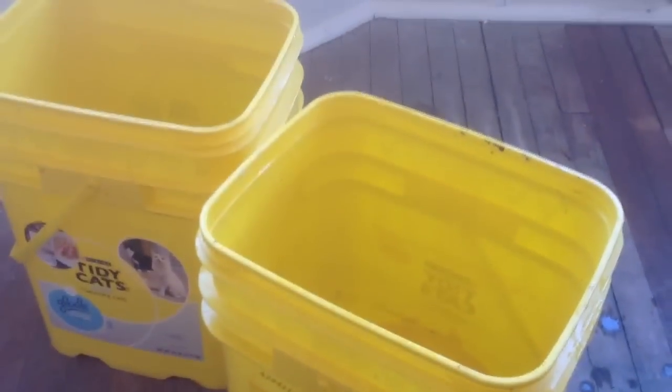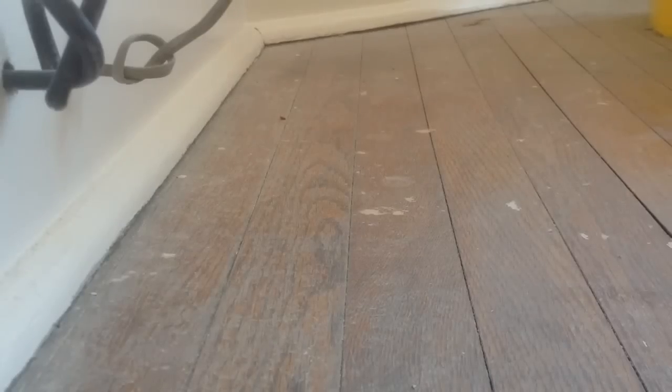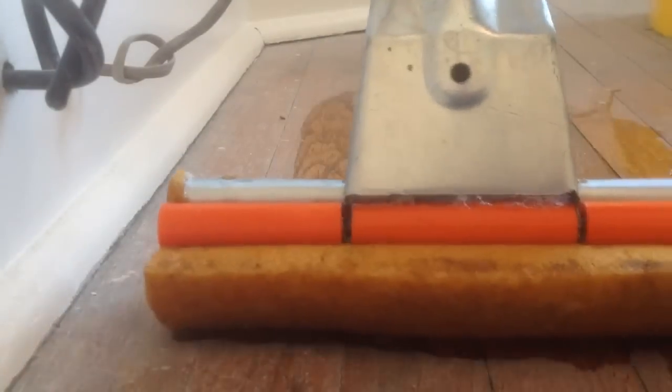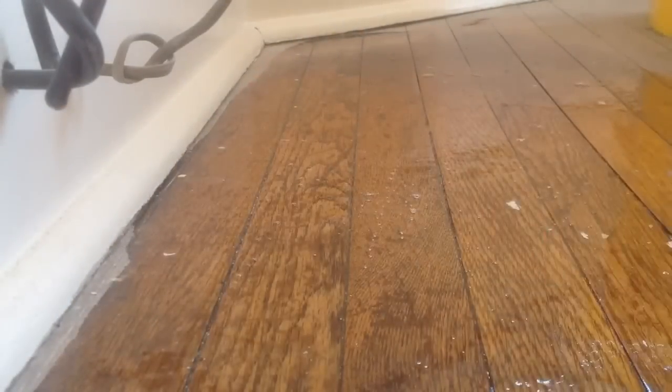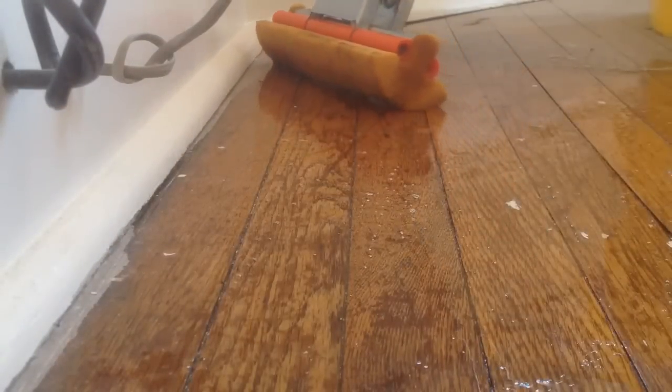Now I'm going to apply that to the floor. We can see our floor has some paint on it, so the idea is to get underneath that paint and strip that off. I'm going to apply it with a mop, and we're going to let that soak for a little bit. We're going to do a little test area.